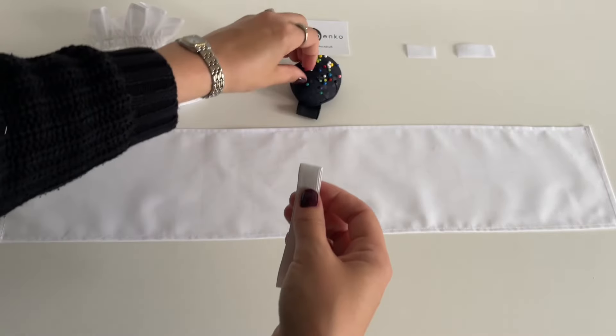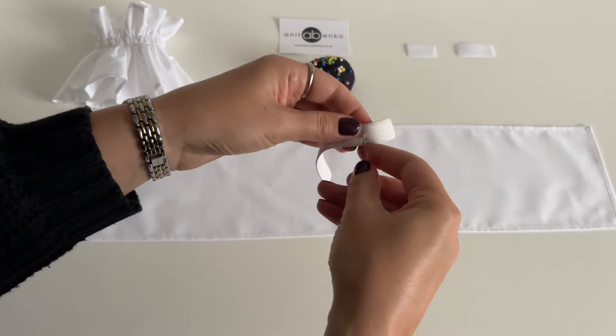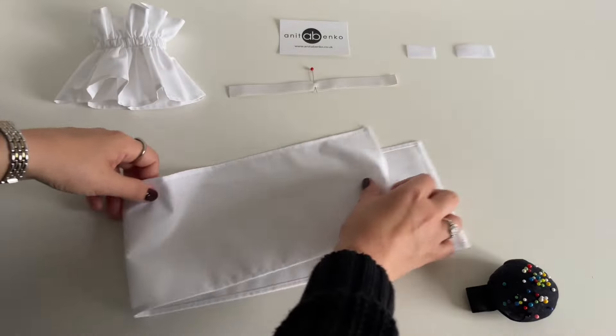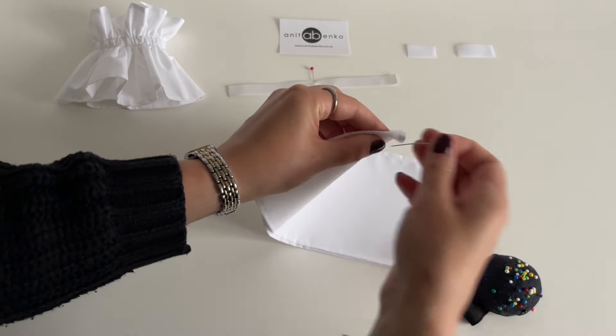Next I'll be using this elastic which is 18 centimeters long and 1.5 centimeters wide. I'm folding this elastic in half and pinning the center, and I'm folding the fabric pattern in half also and pinning the center.